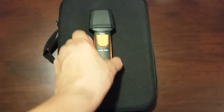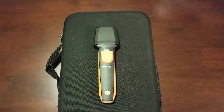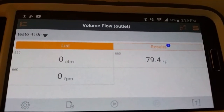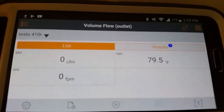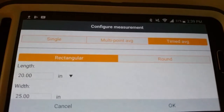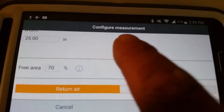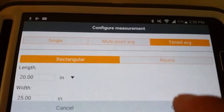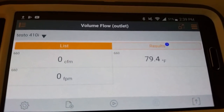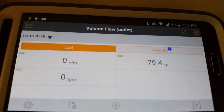Really like these Testo smart probes. We are going to connect this to our phone and go over to the grill to get the traverse started. We've got the Testo 410i connected to our smart probe app. If we go down to the gear icon for settings and then configure measurements, you can see we have 20 by 20, scrolling up we're at 70% free space and return. At the top you can see we are set to timed average, which is the best method when doing airflow testing because you're going to get different velocities and different CFM in different areas of the grill.